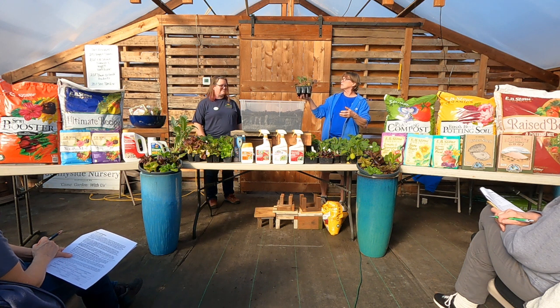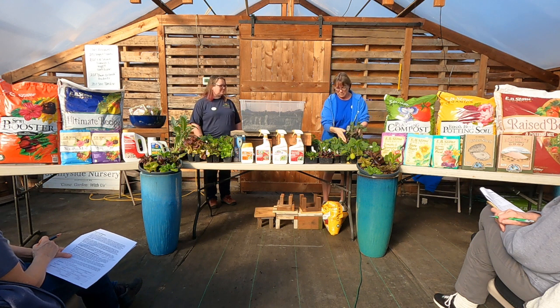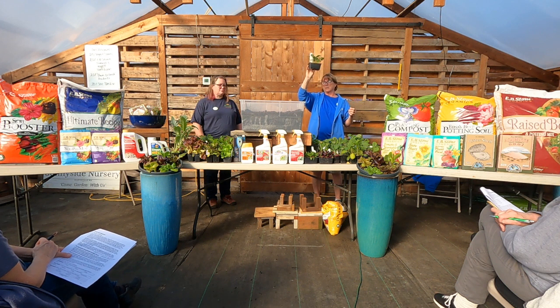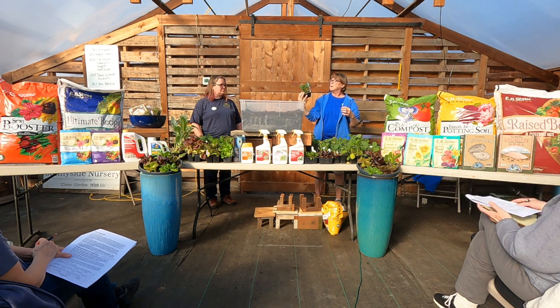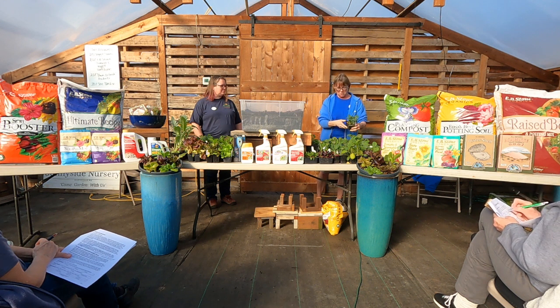This is a Burgundy broccoli — not the traditional big head, these will have smaller heads. Very tasty, as well as the stems. This is Destiny — what you'd typically buy in the grocery store. It's a nice, solid, big flower head with thick stems. You can still eat the stems, you just have to slice them a little thinner and cook them a little longer.